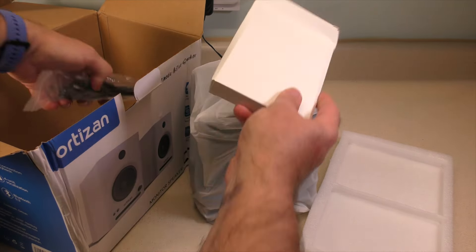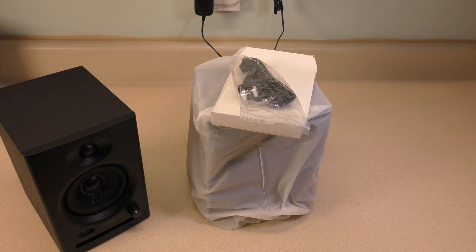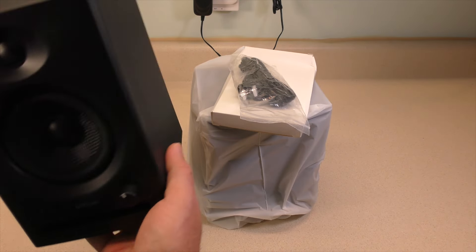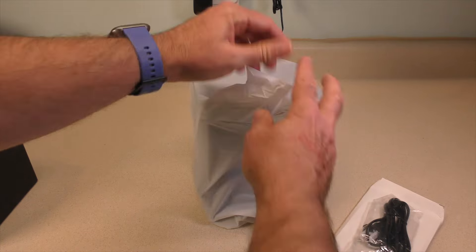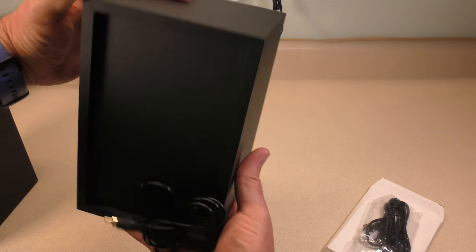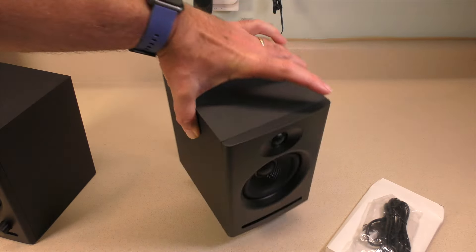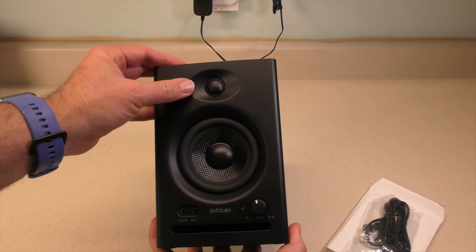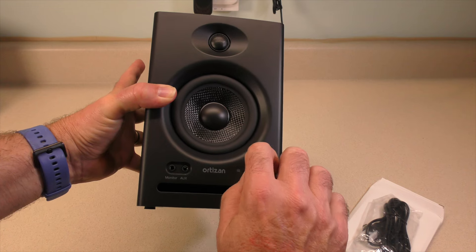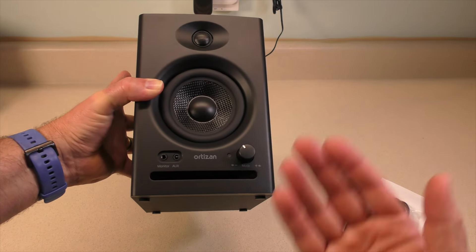I already took off the plastic wrap — we have foam padding. There's speaker one, looking good, I'm not seeing anything wrong with it. It's got some significant weight. The speaker has an RCA connection right here to plug into our powered speakers. I'm not seeing any damage, so bonus. There's our tweeter, there's our woofer, there's our monitor and auxiliary. What I was looking for was a knob — it has some clicking to it, so obviously it's digital, but that's going to give me a better idea of the volume I'm creating with my videos.